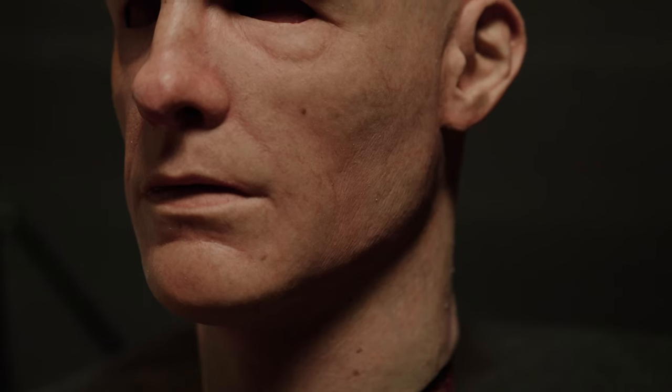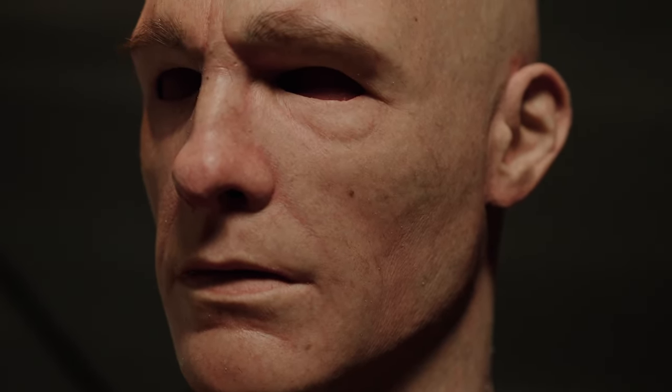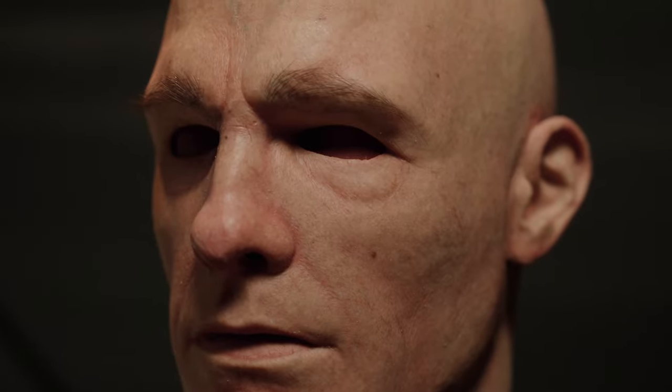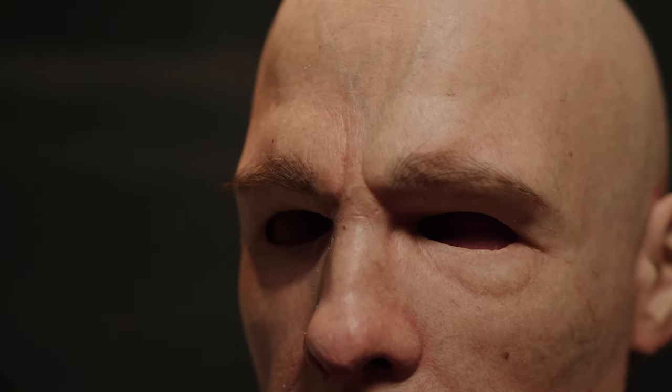Hi guys, today I'm super excited to introduce you to a brand new silicone mask. This mask is part of a new lineup of silicone half masks we've been working on. For this lineup we completely redesigned our sculpturing armature and core using 3D printing, scanning and modeling technology to further improve the fitment, quality, realism and symmetry of our silicone mask.